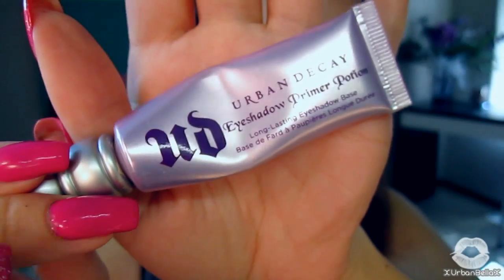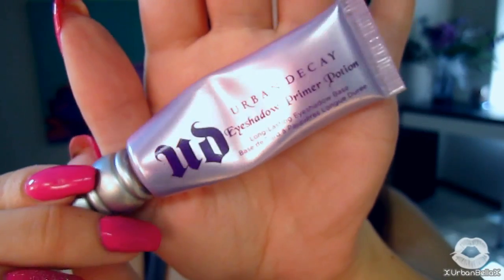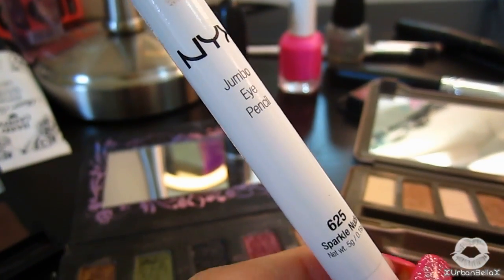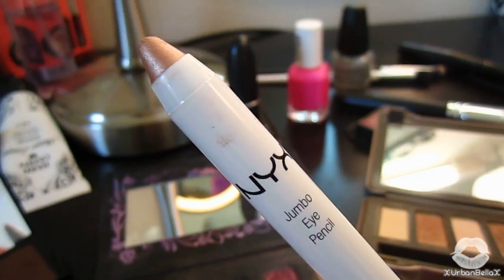We're going to kick off this look by laying down a primer. I'll be using this one by Urban Decay. If you're looking for a cheaper alternative, definitely check out the one by e.l.f. To help give my shadows a little more life, I'm going to lay down a cream base — this is an NYX jumbo eye pencil in Sparkle Nude.